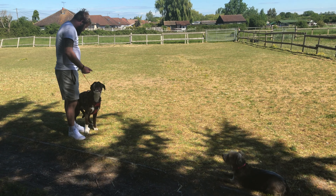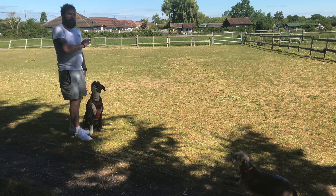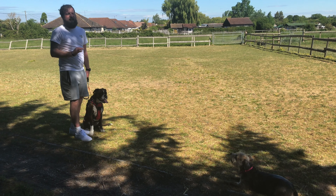Sit. No — I didn't reward there. The reason I didn't reward there is because she broke the sit. If I reward her when she goes back into the sit, she learns that breaking the sit activates the sit. It's not correct, basically.